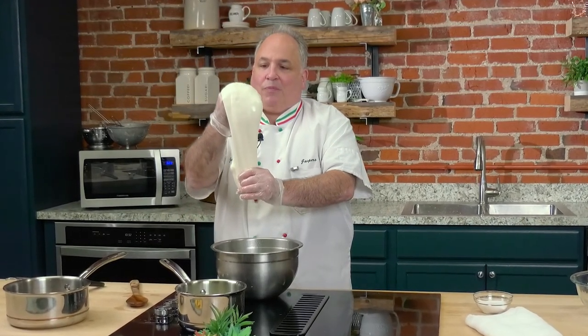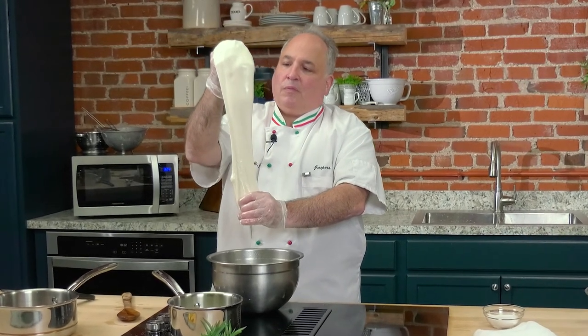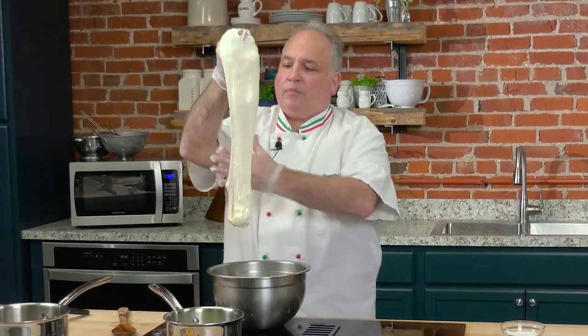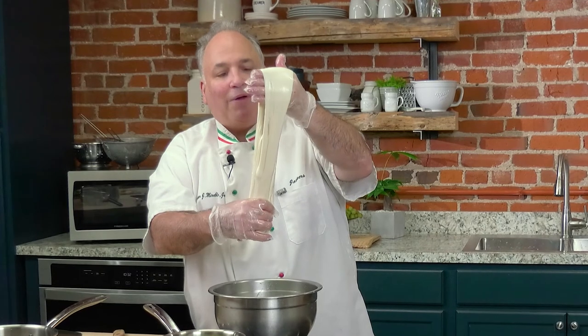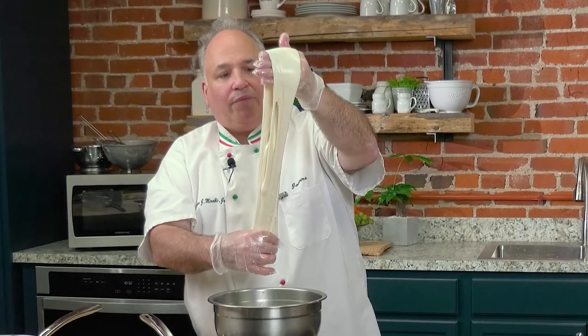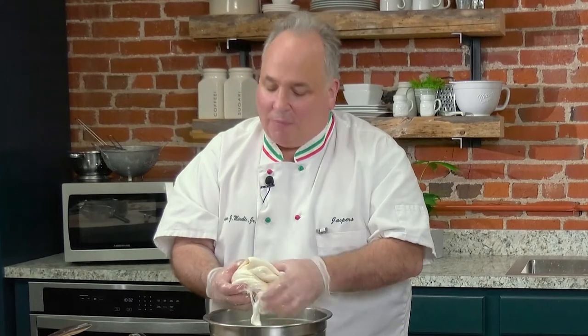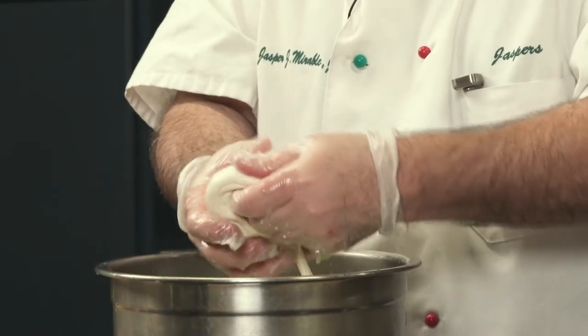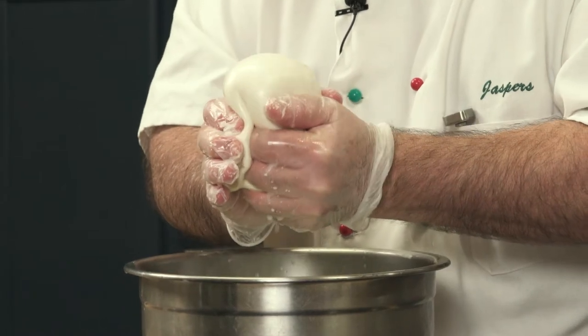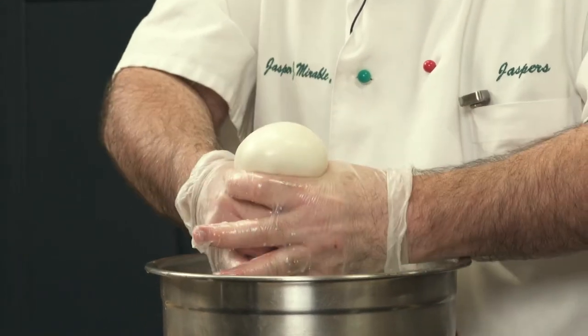If you want to show off for your friends — I do this table side at my restaurant — we go up as far as we can. This is where you get the word 'mozza' right there. You don't want to see through it, but you want to have a nice stretch. Hold it from the bottom and go up again. Fold over and under, looking for that nice silky outer surface. And now, to form a mozzarella ball — it's really easier than you think. I'm looking to see if we have any tears or rips — I don't see any. I push up and I tear. Just like that.